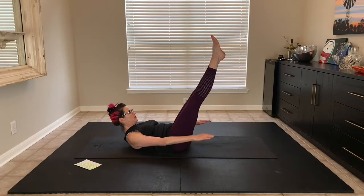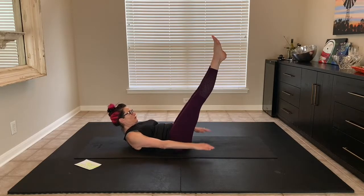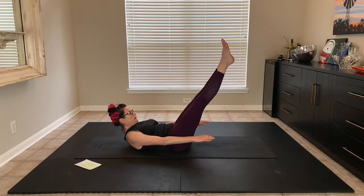Lift up with those collarbones towards your legs, bring that head forward. Three more. One more.